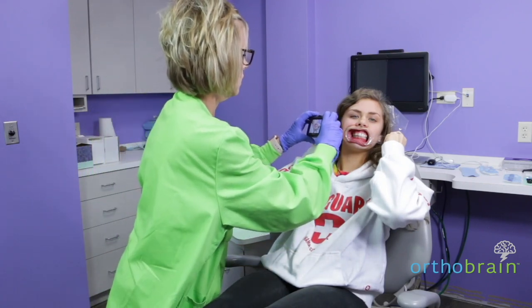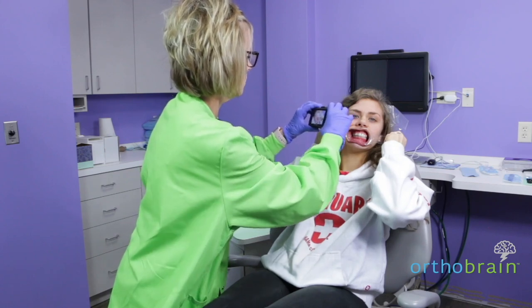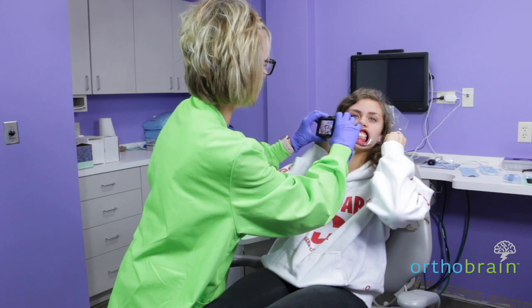You want to be straight on. You want the occlusal plane to be straight. You don't want to be up or down, and make sure that when you angle the camera, you can see half of the central and the first cusp of the first molar.